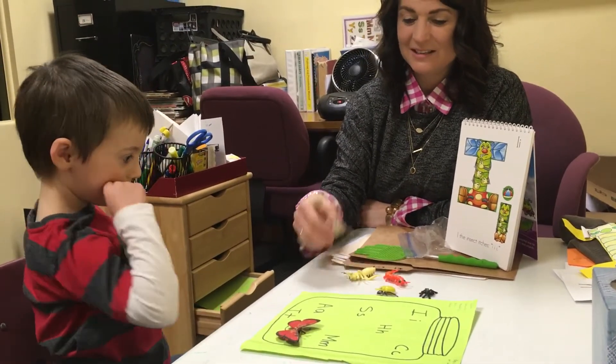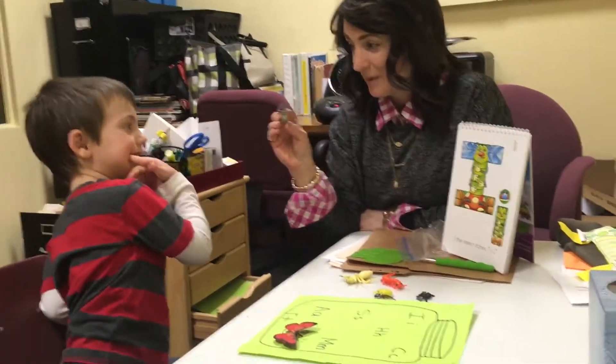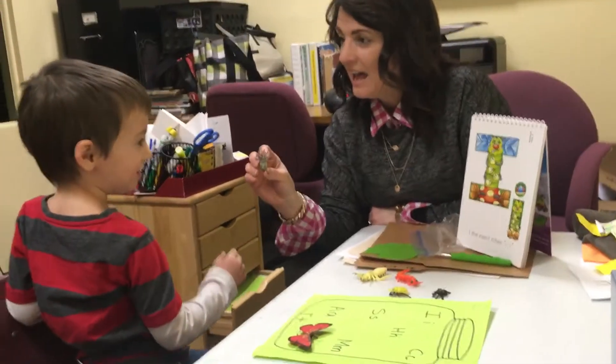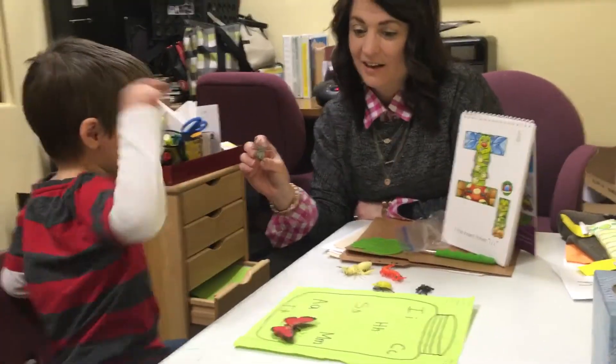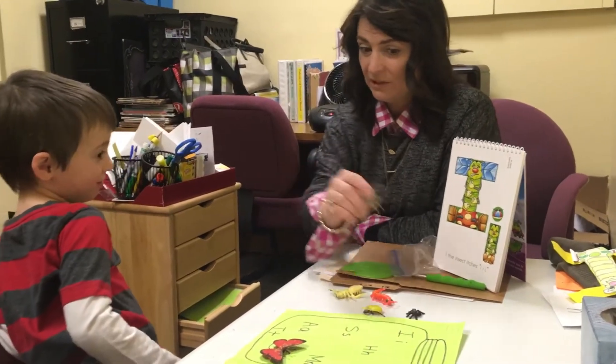Okay, this is a spider, but I'm going to call him Henry the spider. What's that first sound? H, H, Henry. And listen — H, H, H, Henry. The letters are...